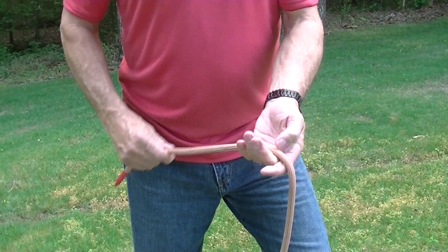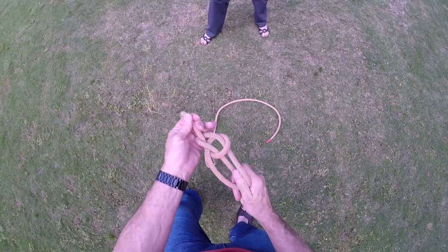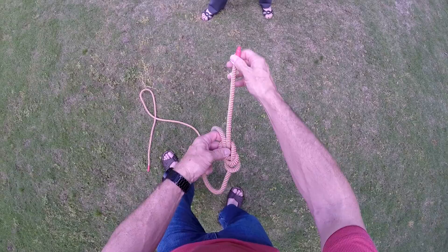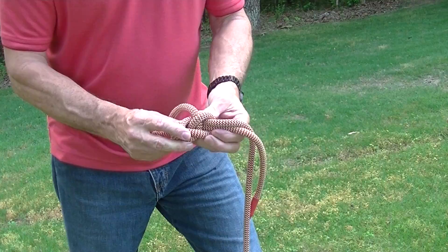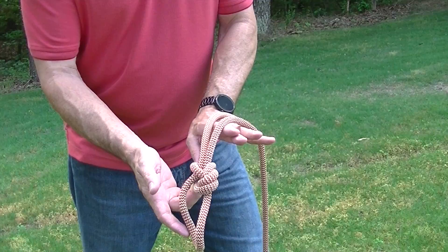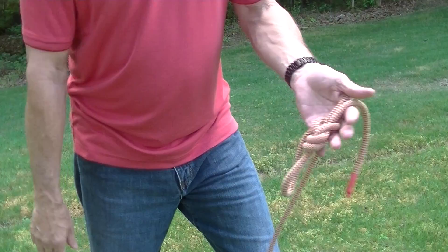Here's your basic bowline that people might tie. To make it a good life support knot, they'll take this bowline and put a Yosemite finish on it. A Yosemite finish can be done a couple of ways — in this manner it's tied to the right side of the working side of the knot. If it's on the left side of the working side of that knot, it makes the Yosemite easier to visually see.